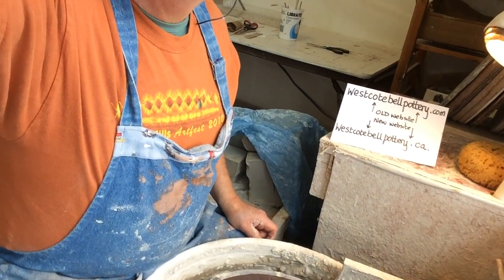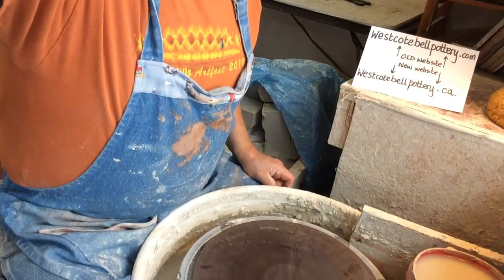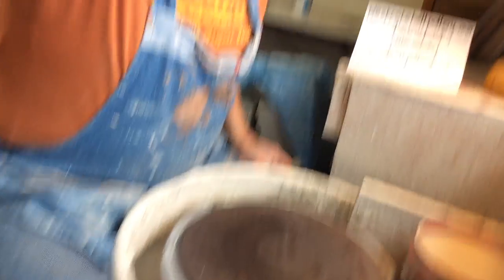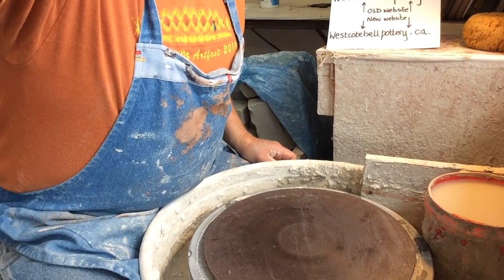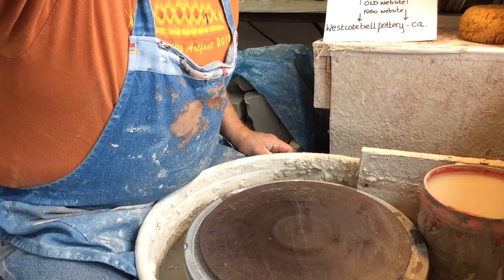It's a very cloudy day in Nova Scotia. I've been gardening a lot, but let's do some pots. Let's see if we can get this angled so you can see properly — I think you should get a decent enough view right there.